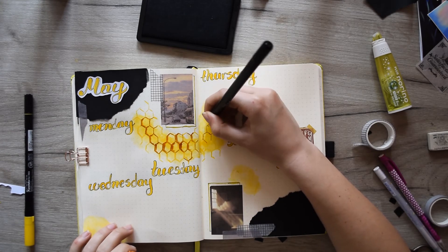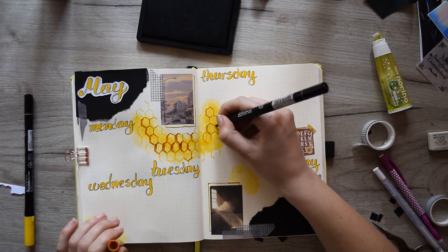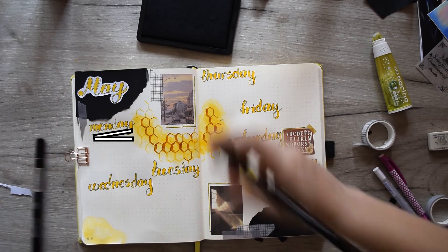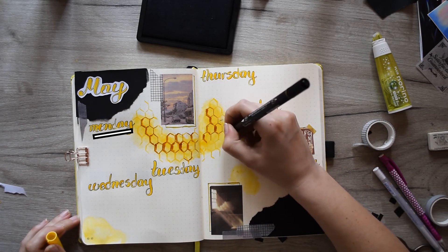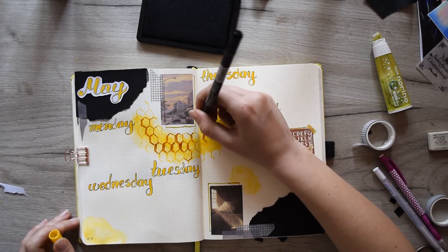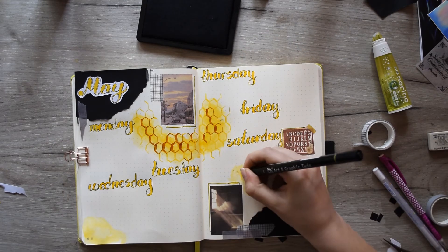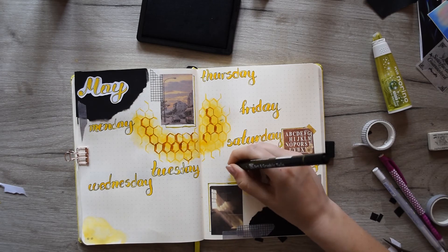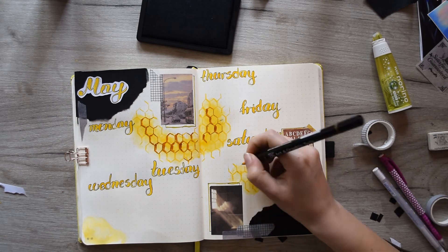Looking at this spread now while doing the voiceover, I noticed how tilted the weekly day labels are. Oh god, it's a horror — look at them. At least the page looks beautiful. In my mind while doing this spread, I kept telling myself: don't move the journal around, keep it aligned with the camera. Well, now you see the result. My advice here is just to turn your bullet journal into the position that is comfortable for you to write in, to avoid the effect of tilted letters.